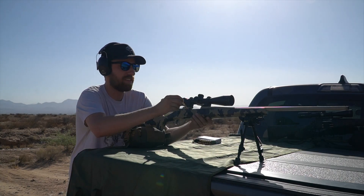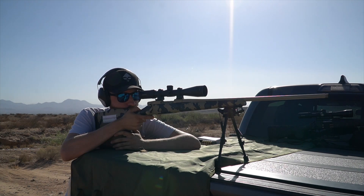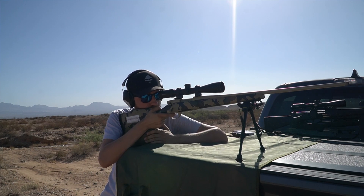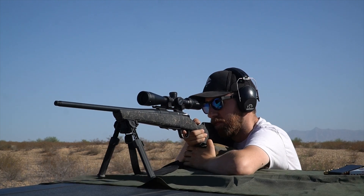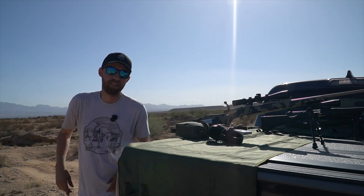All right, let's start with the Weatherby first. All right, there's one. Let's send another group with the other one. All right, let's go see what we got.